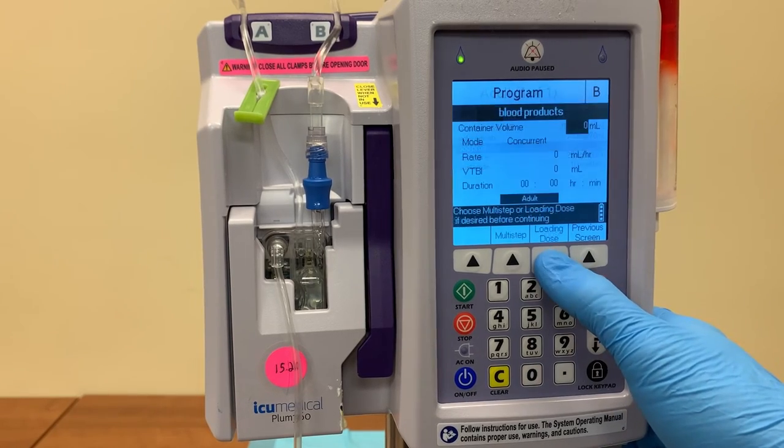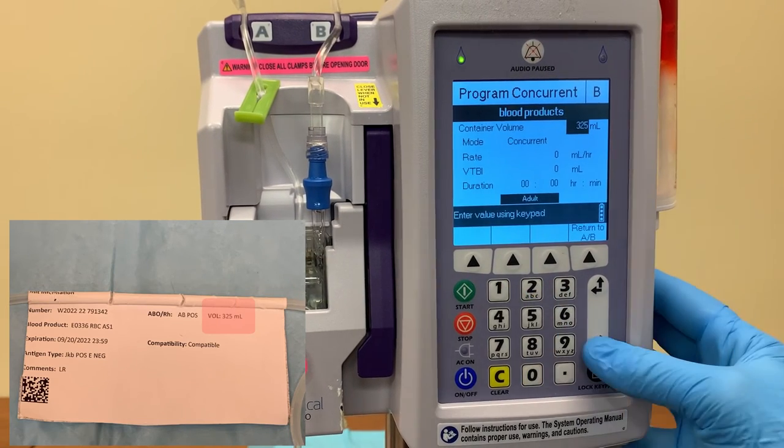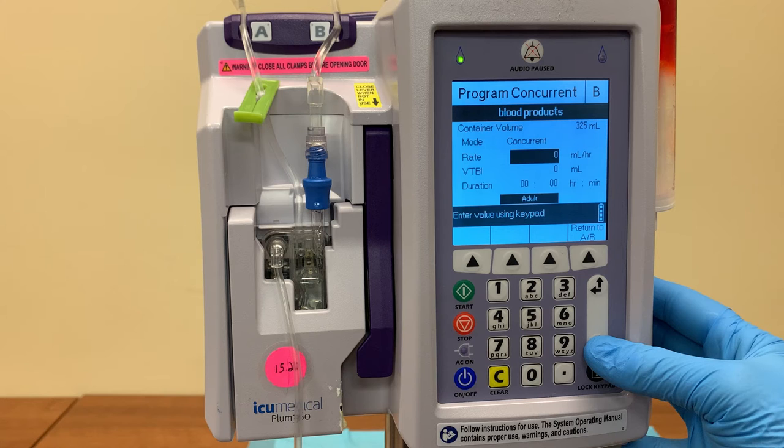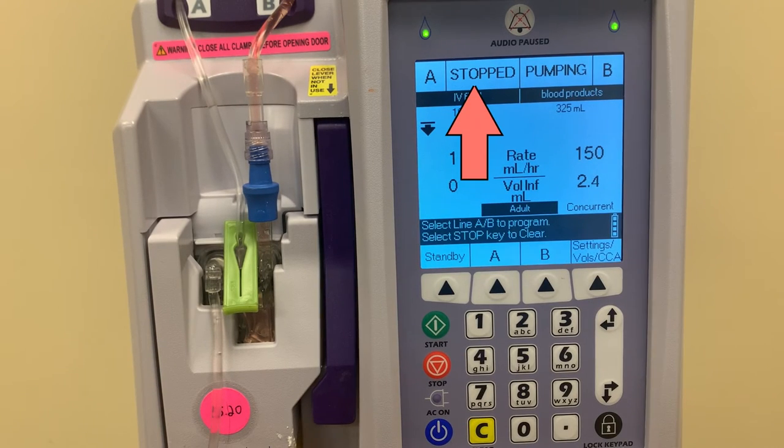Program the B line to blood products. Enter the total volume of the bag, which can be found on the sticker attached to the blood product bag. Every unit of blood is not the same, so always verify the volume before programming. You'll notice that the pump does not allow products to be run at anything other than concurrent. We don't really want any fluids added to the blood — it could lead to fluid overload — and that's why we set the A line rate to only 1 milliliter an hour, so even if both lines are running concurrently, essentially no fluid is being added to the blood. After programming the B line, make sure that the A line is stopped and the B line is running.